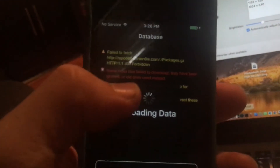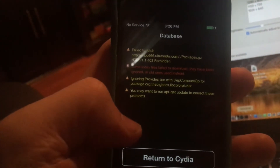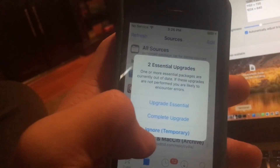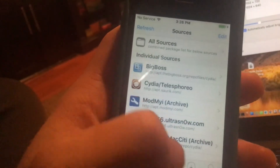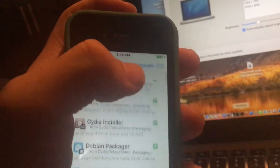It says failed to fetch UltraSnow since it's down. You may want to run apt-get to correct these problems. Let's return to Cydia. It says Cydia doesn't need to be upgraded — this was temporary. We're going to be installing the Cydia installer and everything. Click Upgrade to 1.2 and hit Confirm.